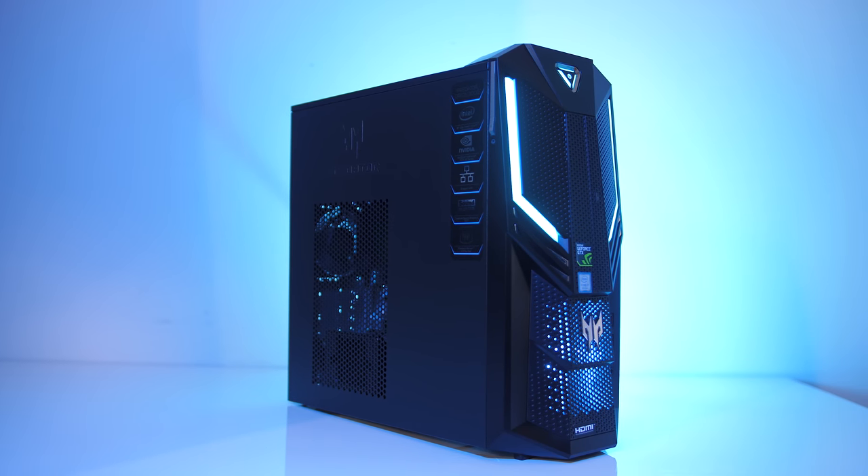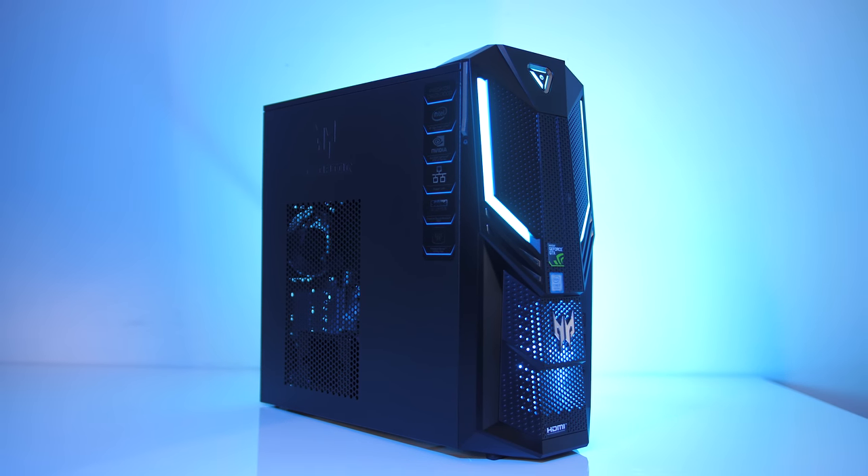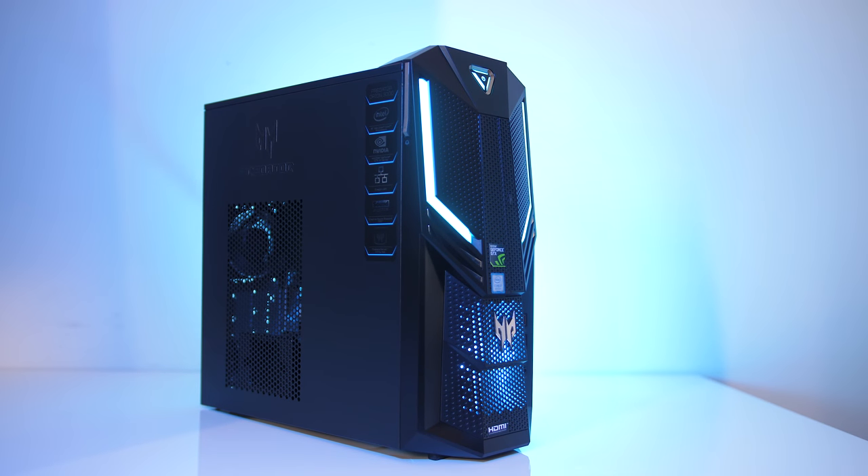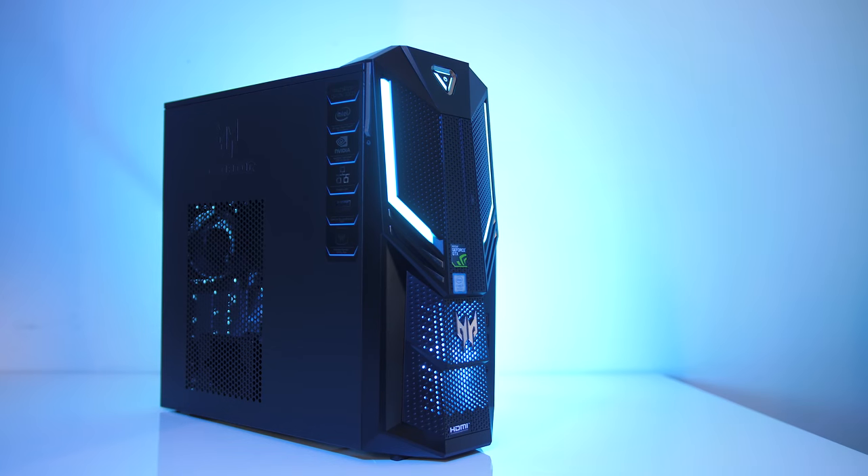The Acer Predator Orion 3000 is a small gaming PC with some pretty powerful specs inside, so let's take an in-depth look and find out what it's got to offer and see how well it performs in games.